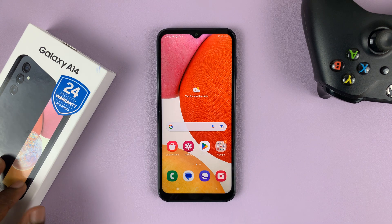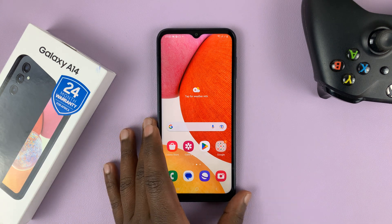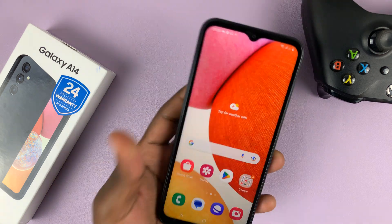In today's tech tip, I'll be showing you how to set up face unlock on your Samsung Galaxy A14.